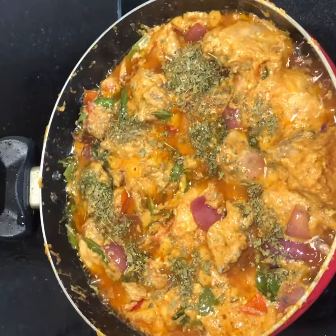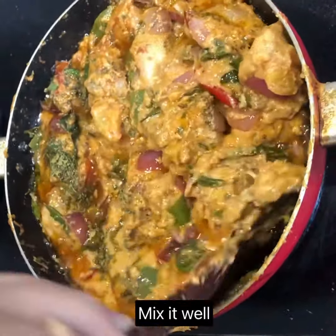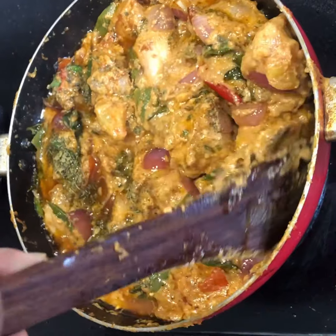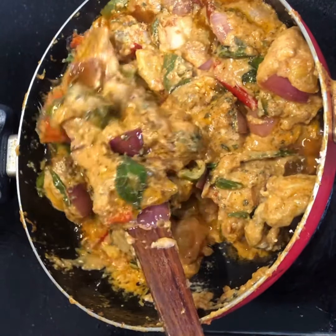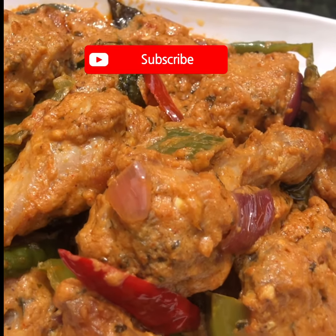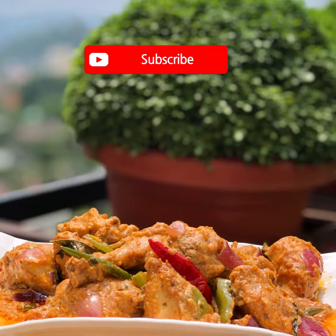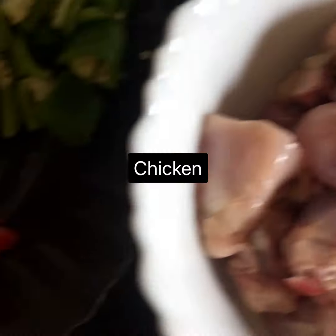After cooking, add the fried vegetables and mix gently. Finally, add one and a half teaspoons of kasuri methi, mix it well, and your Chicken 65 is ready to be served. Serve it with hot parathas, kulchas, or rotis — it goes very well with them.